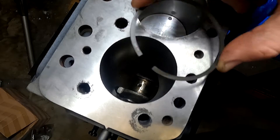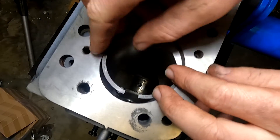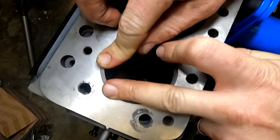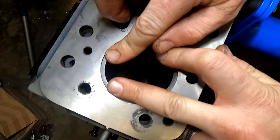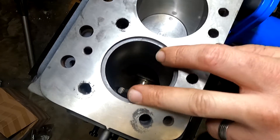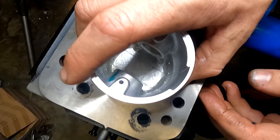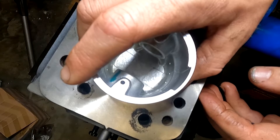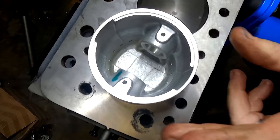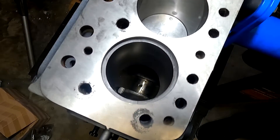The last measurement is the piston ring end gap — that's between both edges of the piston ring when it's compressed inside the cylinder. So what I like to do is stick the piston ring in the bore just like that, then grab the piston and push it down just a little bit to make sure the ring is nice and square. You can use the piston rings inside the piston itself as a squaring guide — push it down until you're confident it's fairly square, then remove the piston.